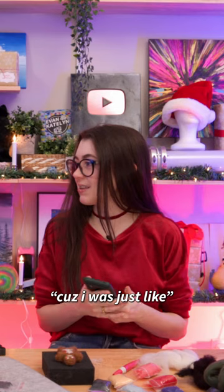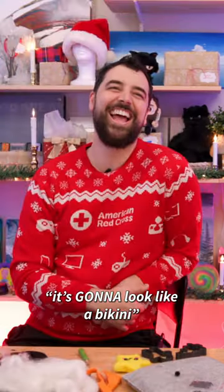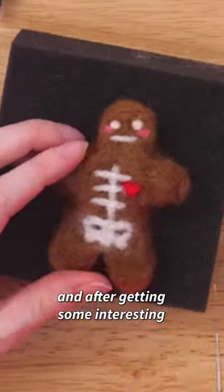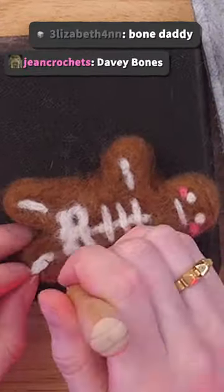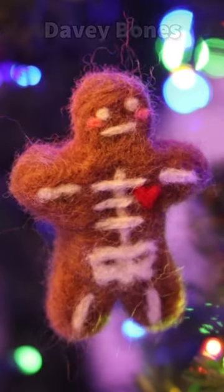I had to look up a pelvis because I was just like, it's gonna look like a bikini. And after getting some interesting name suggestions from our Twitch chat — Bone Daddy, Davey Bones — he was complete.